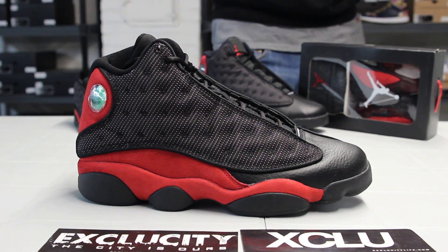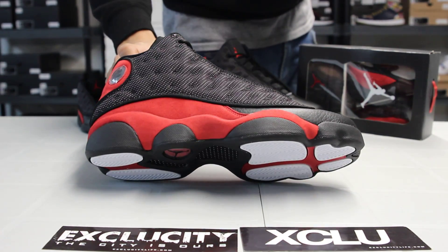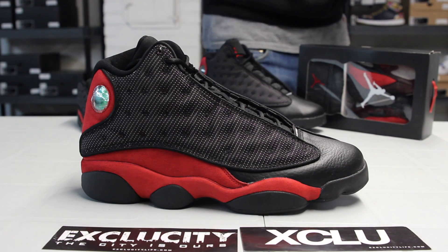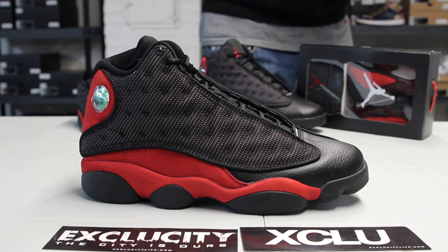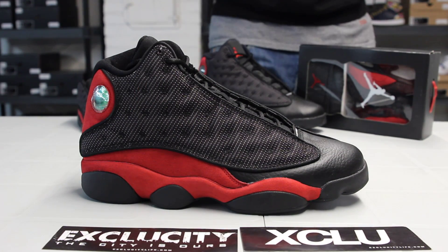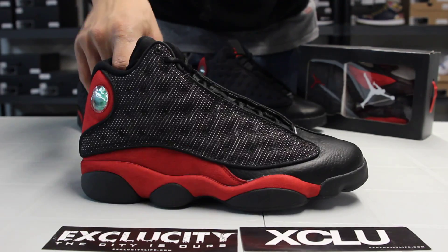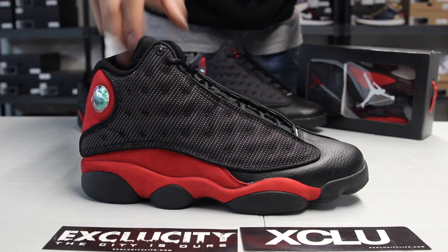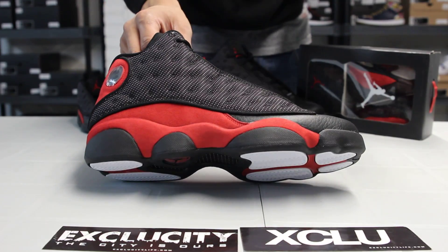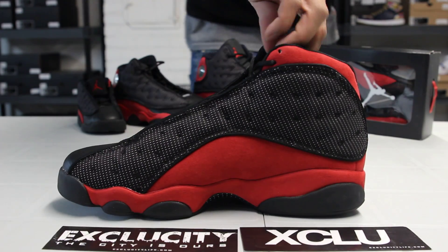Last time we saw these shoes was in '06 and the original release in '98. The upper was supposed to be in 3M this time it isn't, but it's still very close to the shape of the shoe from the OG. The whole top of the shoe has a mesh side panel that continues along the inside of the shoe as well.